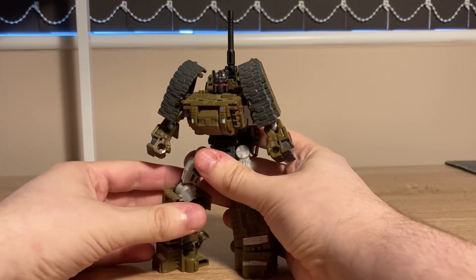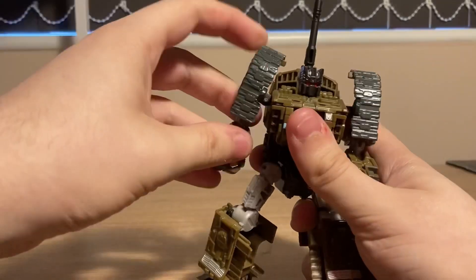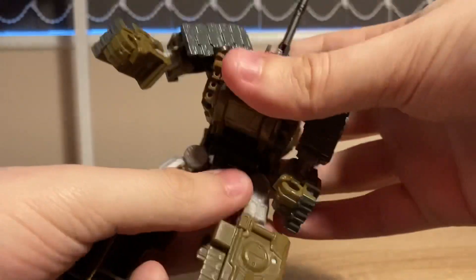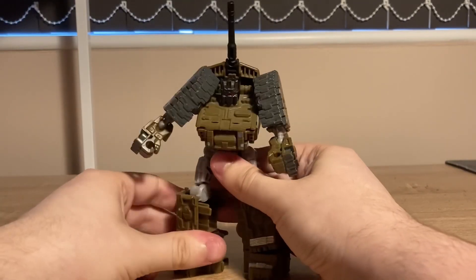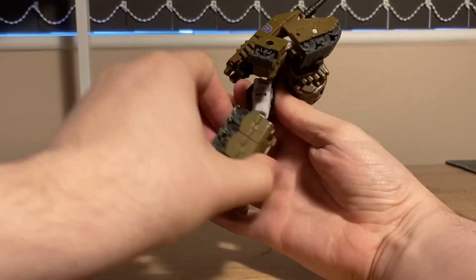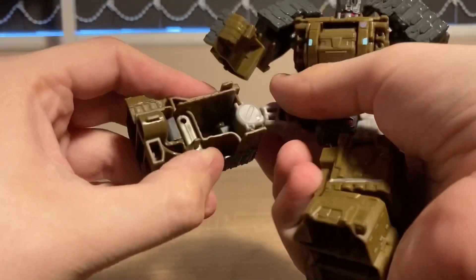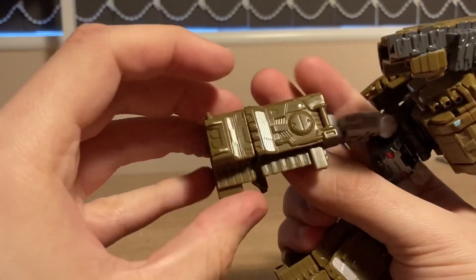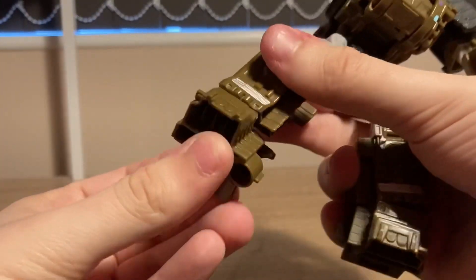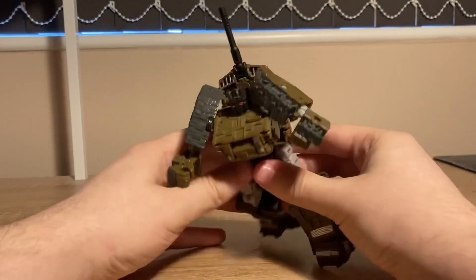The articulation here is something special. Head only rotates. Arms go all the way around and out. Elbow bend. Elbow rotation. Nothing at the wrist. Waist rotation. Ab crunch — on a Combiner Wars deluxe. Leg goes up that far, back that far, and out that far. Thigh rotation. Knee bend. And just look at these feet — not only do they have an ankle pivot, but if you unplug them, they also go up and down. These feet are on par with Earthrise Grapple, and this is a Combiner Wars deluxe.